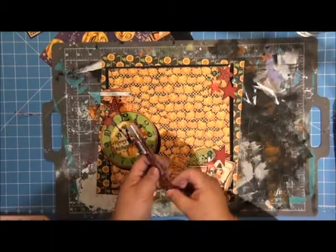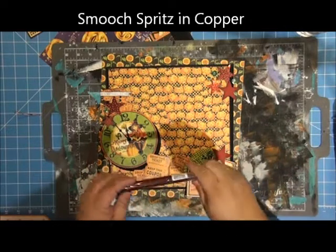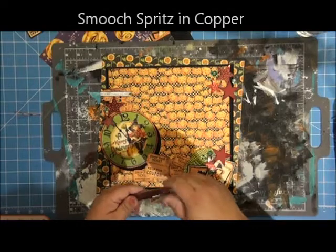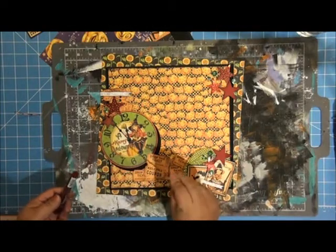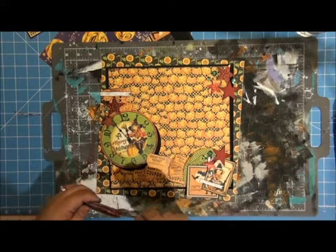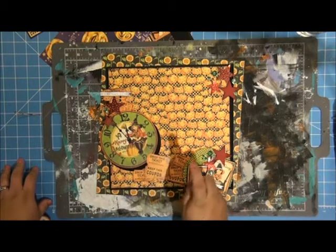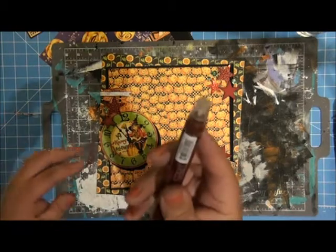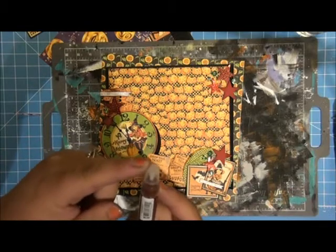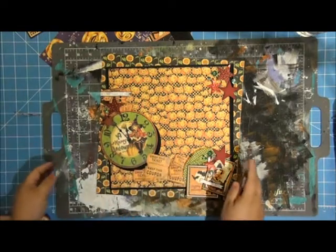This is a brand new color of Smooch Spritz called Copper, so I'm just going to shake it up. Smooch Spritz is a spray ink that has mica suspended in it, and you can either use it to spray or you can splatter your projects like this. When you're spraying, if you want a splatter — if you spray all the way down, you're going to get a full spray. But if you press this halfway down and then just do short bursts, you'll get splatter, and that's what I want.